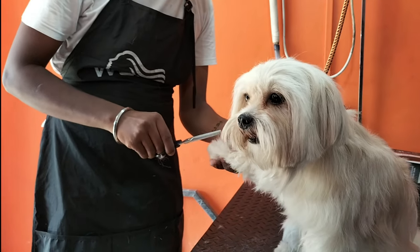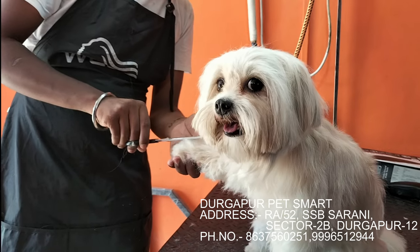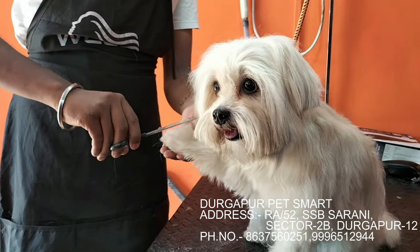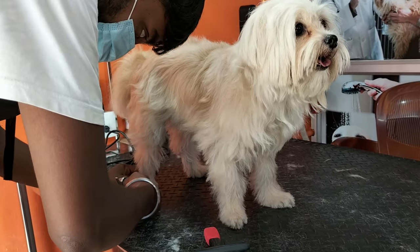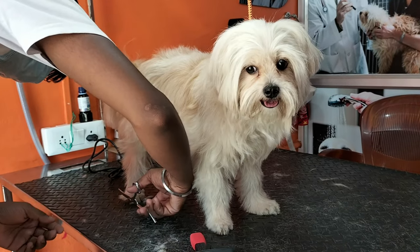So first of all, the doggy's long hair will be given a shape. Of course, if you look at the doggy's long hair, they will not feel comfortable. So first of all, the doggy's hair will be given a proper shape, and we will see how to do it in the video.